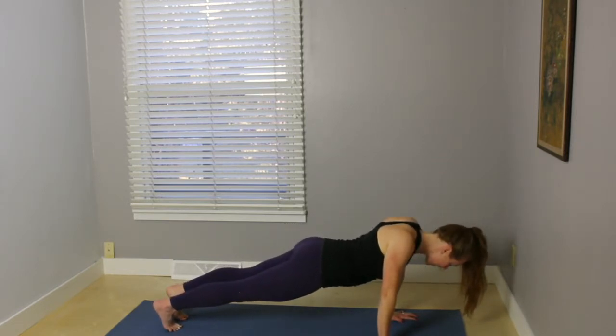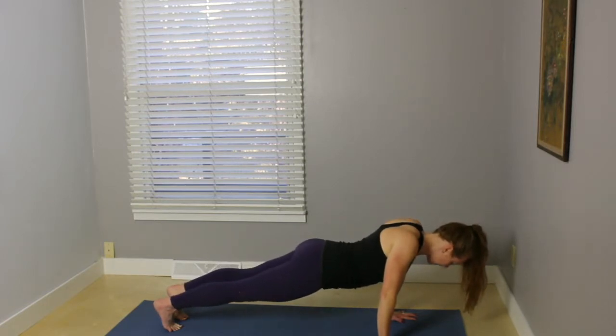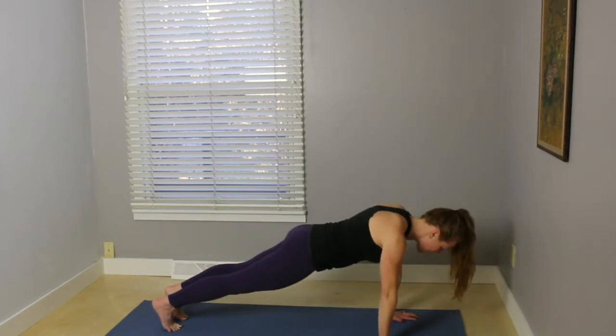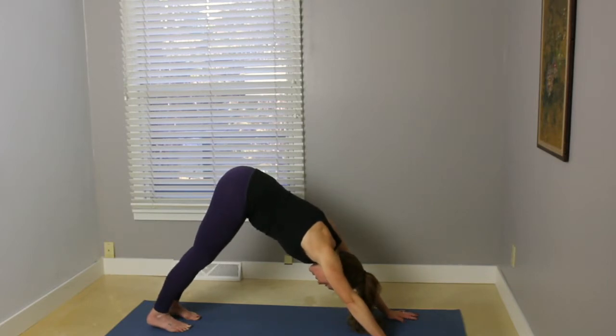Sink the chest down. Inhale, up. Exhale, down. Inhale, up. Exhale, down. And these are always optional — you can always just stay in plank pose. Exhale, press your hips up and back, downward facing dog.